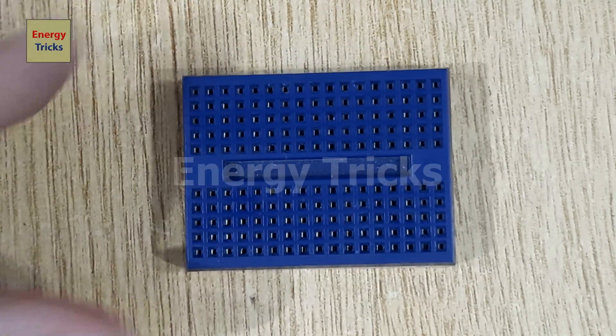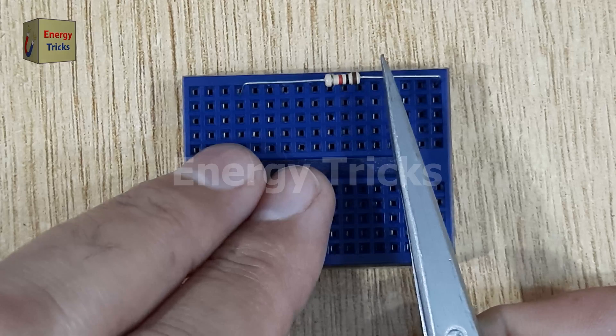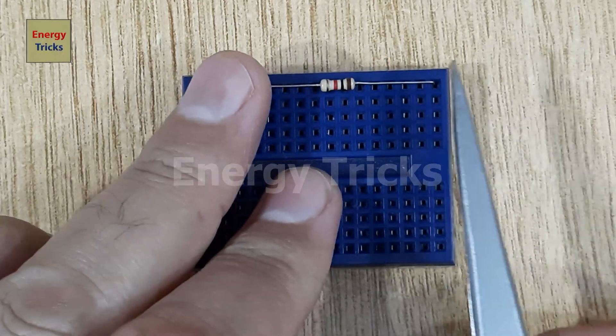In this easy and beginner-friendly electronics project, we'll build a simple circuit using a mini breadboard. Start by inserting the one kilo-ohm resistor into the breadboard.